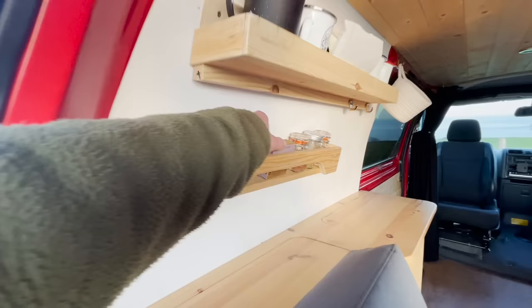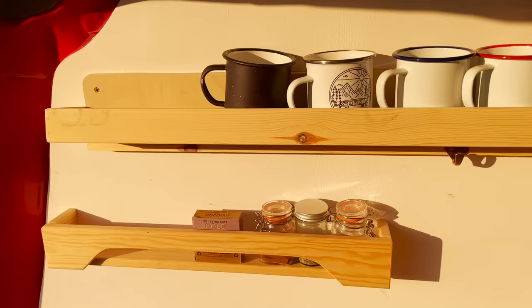In the back here you've got a little shelf where you can keep some spices — got the surf wax in there — and then a little storage area for cups and whatever else you want to put in there.